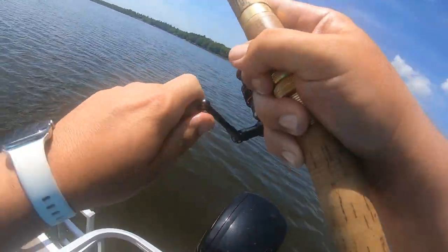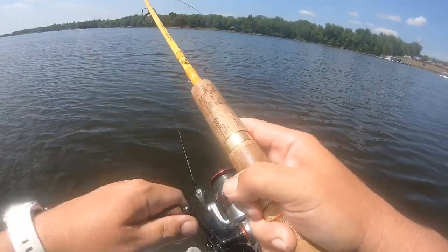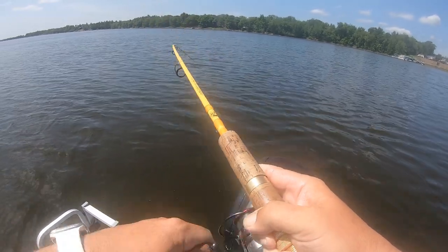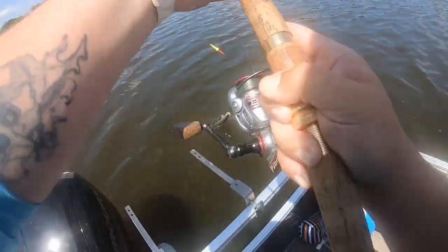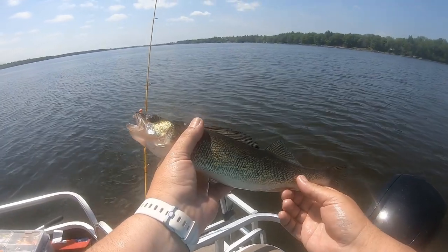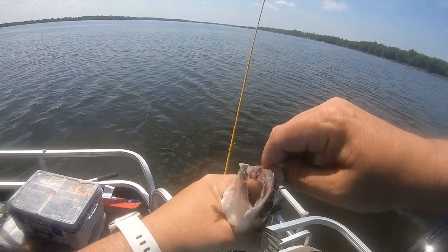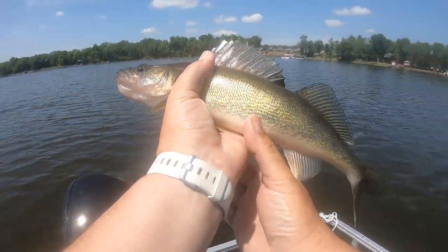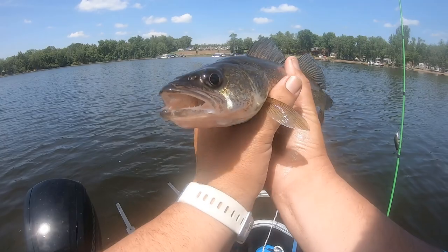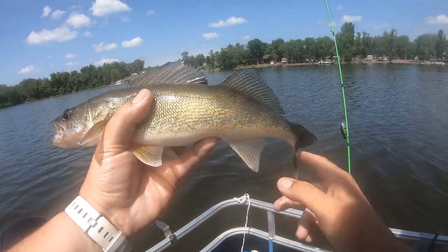Oh my gosh, I'm putting on sunscreen and my line is gone! You gotta take care of your skin, guys, but holy cow — look away for a second and look what happens. Oh hello there, Mr. Walleye! You guys, look at that — it's a freaking eater-size walleye that just bit on a worm and a jig and a bobber. Look at how puffed out he is — he's all upset because he knows he got caught. That is a perfect eater-size walleye.